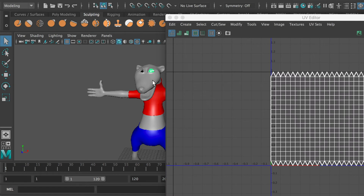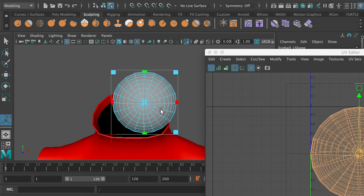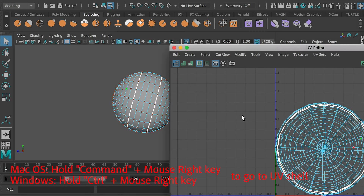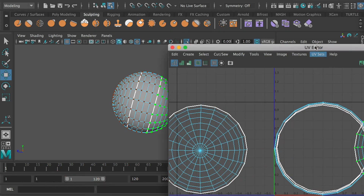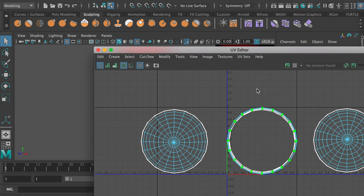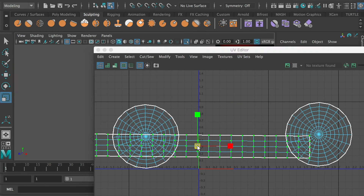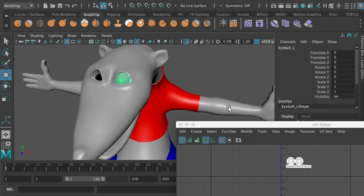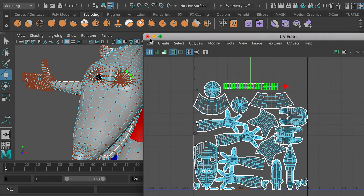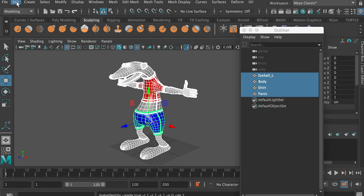And then for the eyeball, we can apply a planar mapping and project from the camera view. Then we can select the edges — the edge loops — and cut its UV, then select one UV shell (hold down Control and right-click to go to the UV shell) so you can separate those three pieces. For the center faces, we can just select the edge and cut, then unfold the UV so it gets flattened, and then scale them down. Because we are applying the same material with the body mesh, we need to make sure their UV doesn't have any overlapping parts. Double check and make sure you have applied the body material to both the body mesh and the eyeball. Then select all of them, Freeze Transformation, and Delete History.